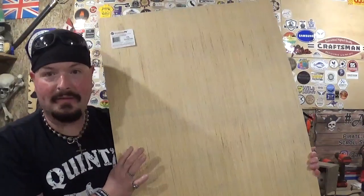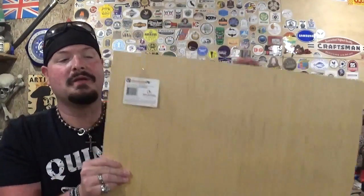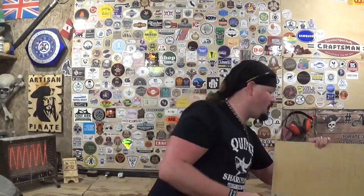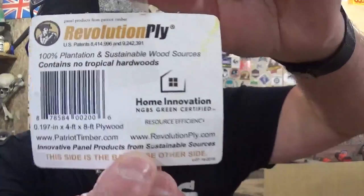Here is one of those sections. It has a lighter side and a darker side. I always try to make the lighter side the presentable side when the project is finished. I'm going to peel the barcode off and show it to you guys in case you want to pause the video to get the specifics, but it is Revolution Ply.